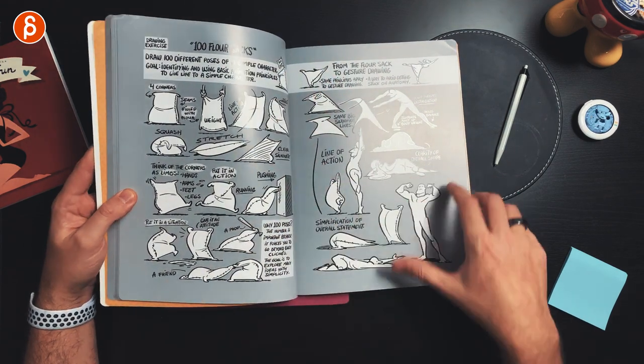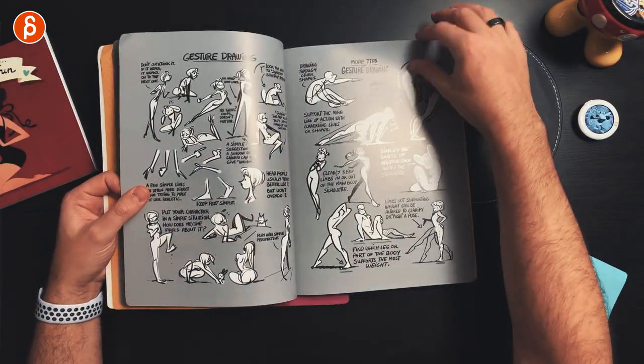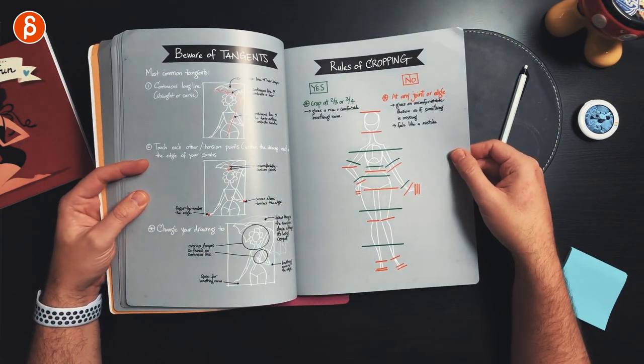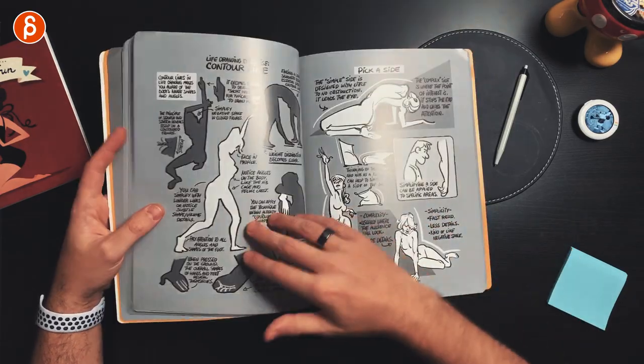It's an interesting back and forth between different topics, and you'd see stuff like this posted on Twitter. There could be something about a flower sack, which is really cool because that's one of the classic assignments as an animator — it's actually really helpful to have just that in there. There's more about palettes, gesture drawing, composition, drawing line exercises, and tangents.